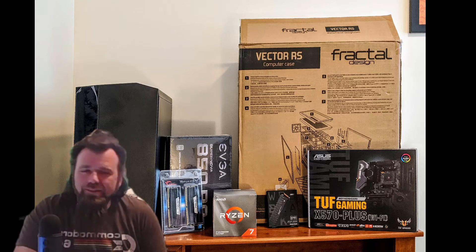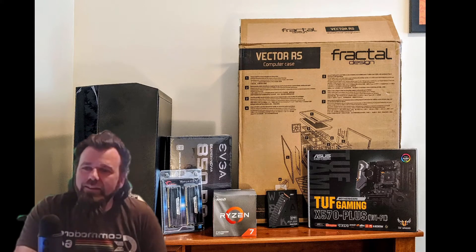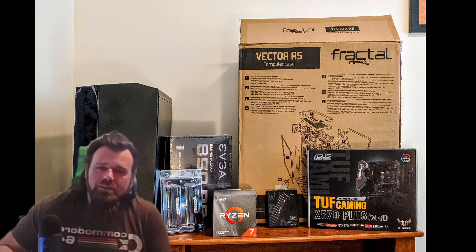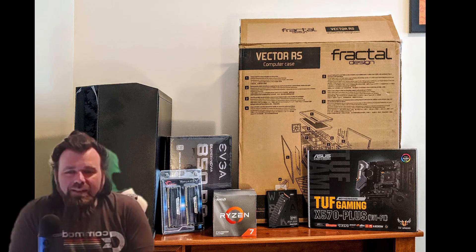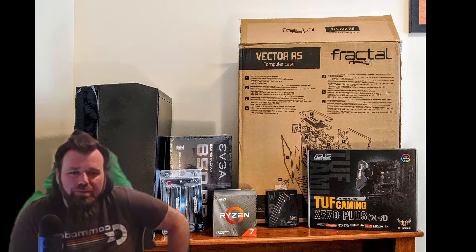I recently picked up a Western Digital 8TB Black hard drive. Very excited, needed the extra space, do a lot of video editing, that sort of thing. So I popped it in the system and every five seconds or so there was a terrible clicking sound.